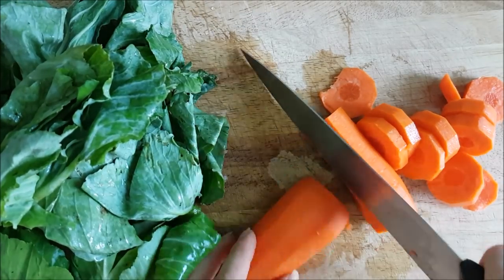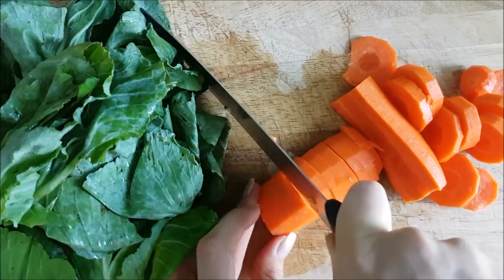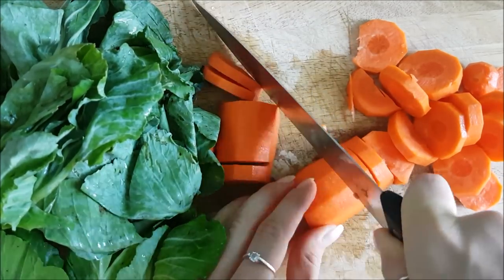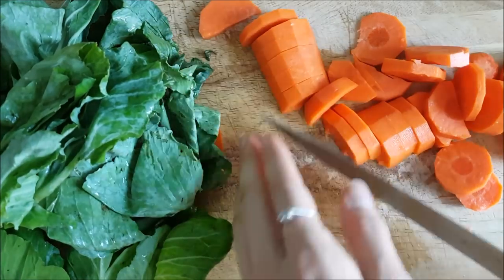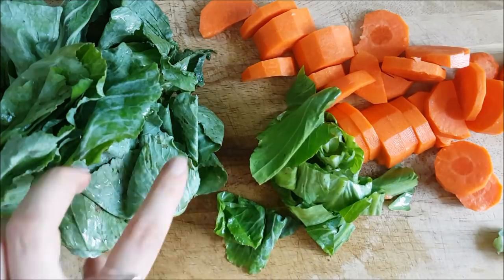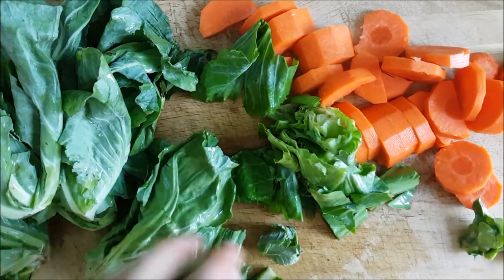I have a large carrot to share between the two of us, and some of my favorite greens right now — small green cabbage. I essentially just chop off the end bits and cut them into bite-sized pieces, and that's pretty much it.